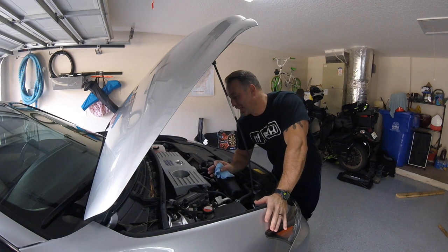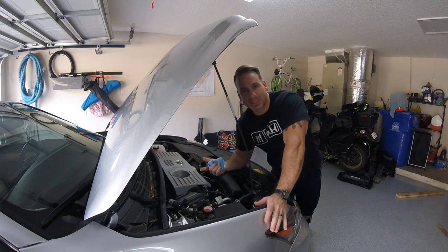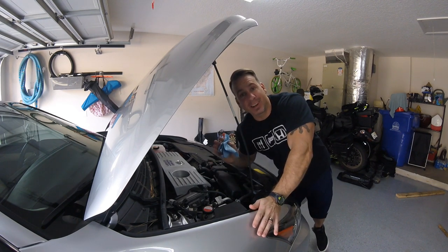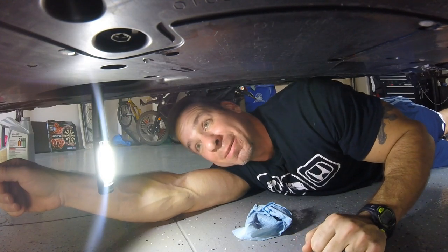A good rule of thumb to know how much oil to get is to know how many cylinders your engine has. This is a four-cylinder car, it's going to need four quarts. A six-cylinder needs six quarts. If it's an eight-cylinder, I've never had one, but I'm assuming it's eight. The bigger the engine the more oil it needs — it just makes sense.